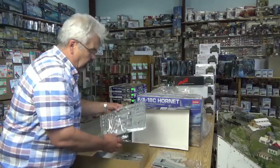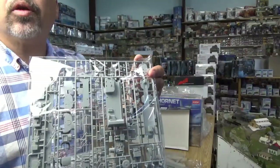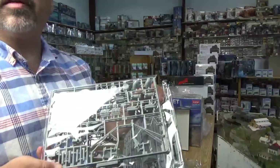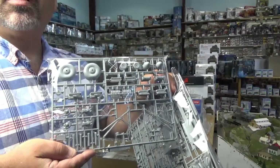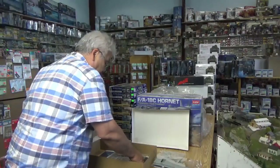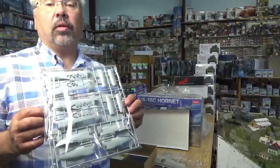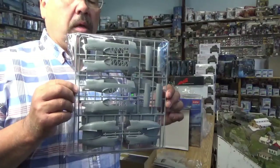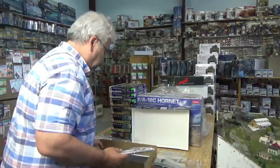A plethora of parts — lots of fine-looking detail parts, interior bits. Nice wheels, already flattened. I was made to understand this model has other variants designed into the parts breakdown so they can do other variants of it. The part count doesn't look extreme.